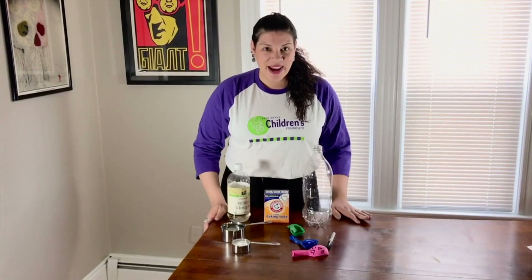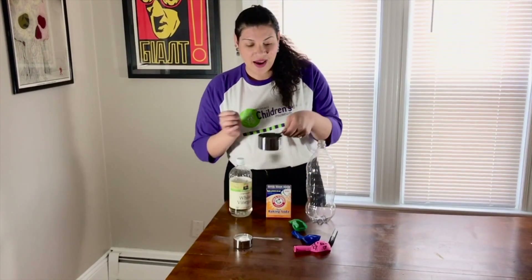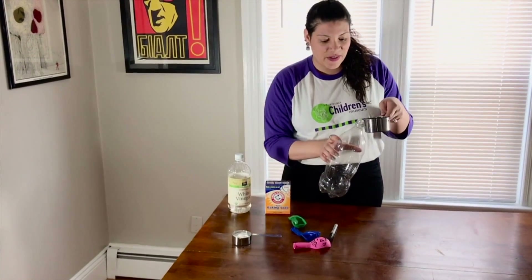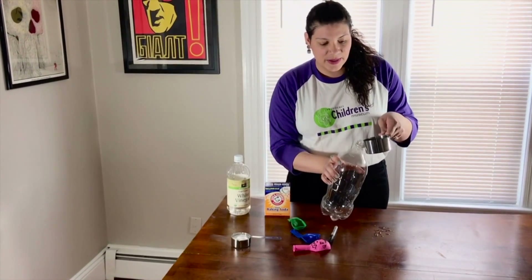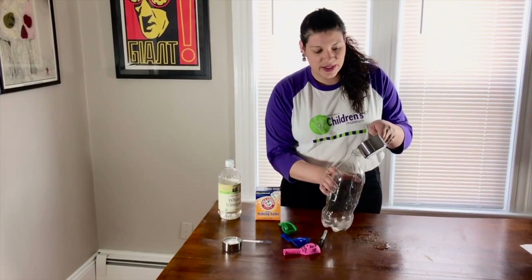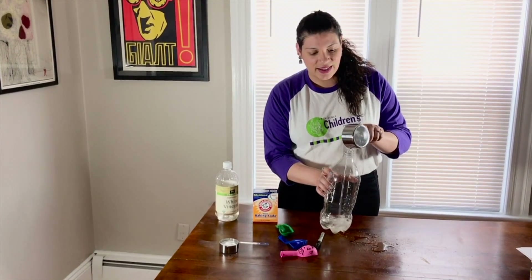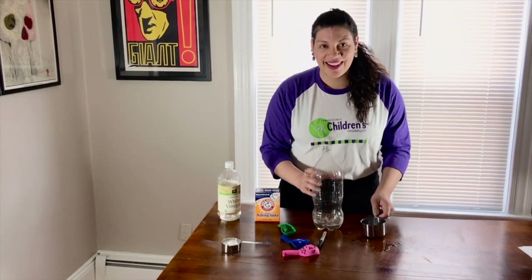So let's jump right in. I measured out my vinegar to one cup. So one cup of vinegar — whoops, I'm spilling it everywhere. If you have a funnel, it makes more sense than what I'm doing right now, which is a mess.